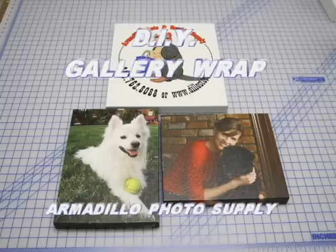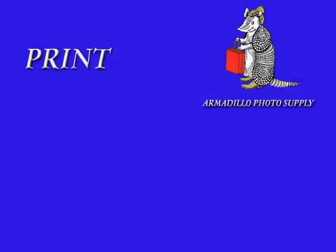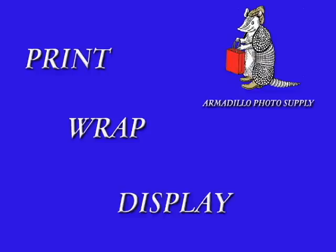Now there is a professional, easy, and cost-effective way to gallery wrap your canvas prints. You can print, wrap, and display your prints in just minutes at a fraction of the cost of commercial frame shops.